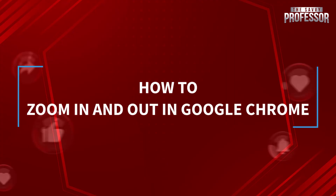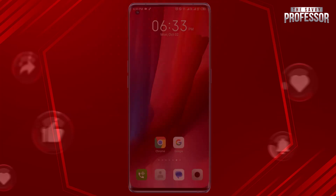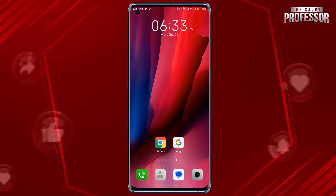Hello, today in this short tutorial, I will show you how to zoom in and out in Google Chrome. It's pretty simple. Open the Google Chrome app on your mobile device.